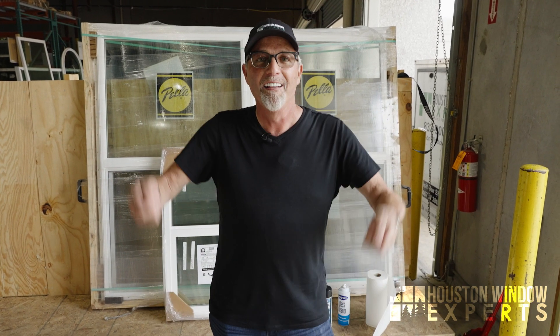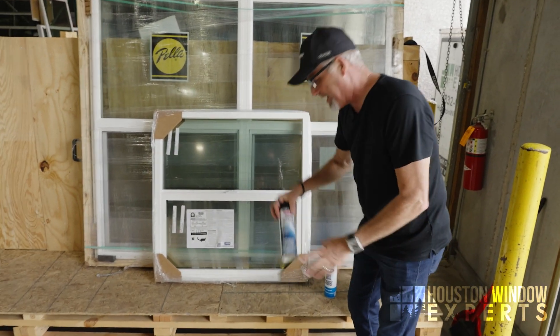A question came up. A lady said, I've had some windows in my house for several years now. They're kind of stiff. They're sticking. They're not opening. What should I use? I did some research and I'll tell you what we love, what we use.